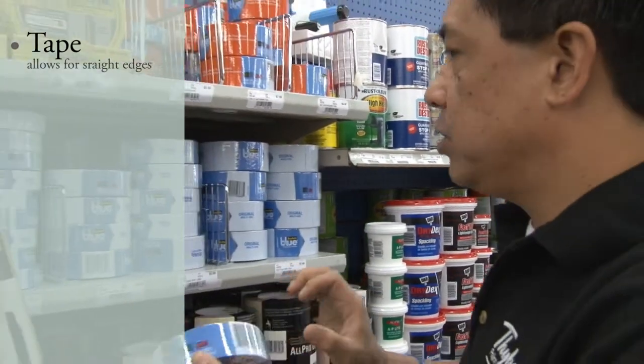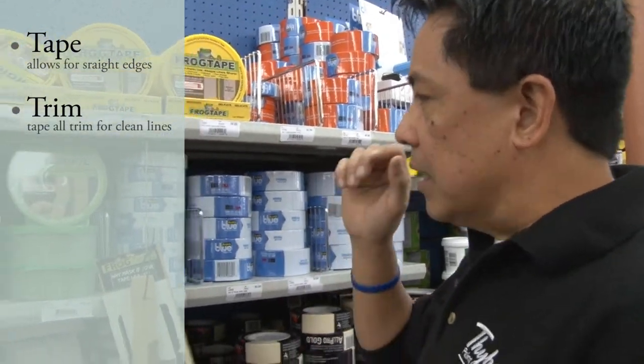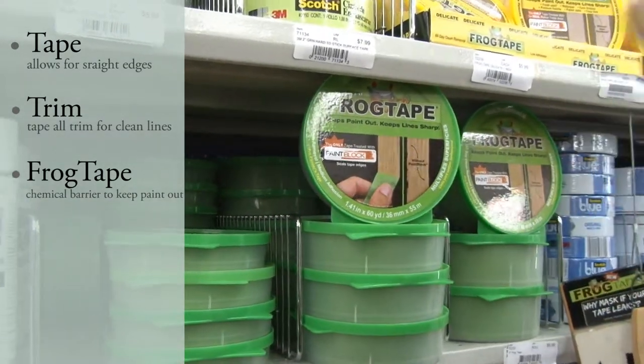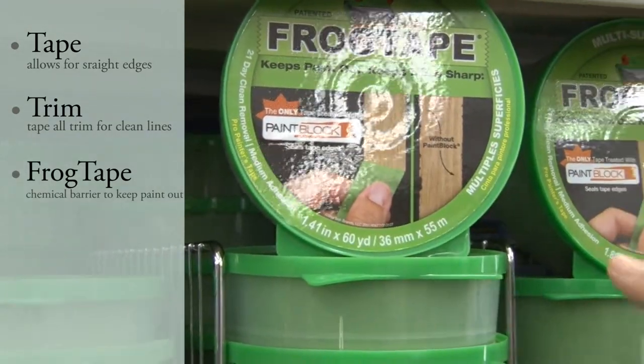So you have your frog tape, which gives you a nice straight edge. It's been proven, well known in the market. Frog tape is more of a specialty type of painting tape. It has a chemical in the edge, so once paint goes on or detects the paint coming from the edges, it just blocks it automatically.